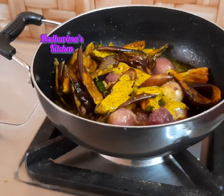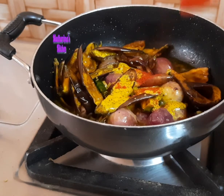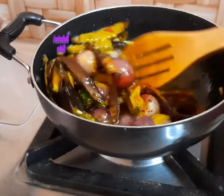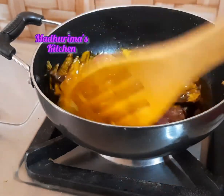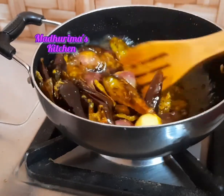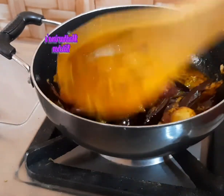I am adding a little bit of Kashmiri red chili powder for color as well, but you can use regular red chili powder. Give it another stir and cook it well so the spices coat everything properly.